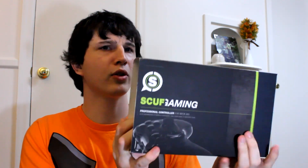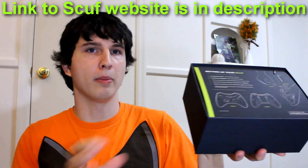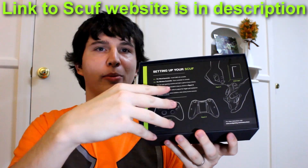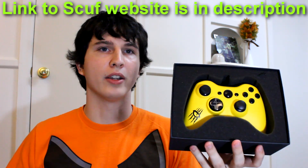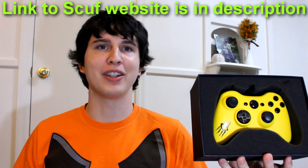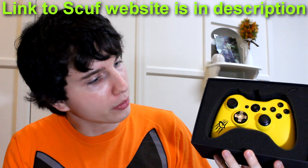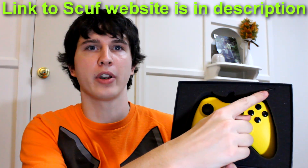Without any further ado, let's skip to the SCUF Animal because that's the one you all came here to see. They're now shipping them in these fancy schmancy boxes. And if you're wondering why I'm sitting on the floor, it's because I'm moving soon — I sold my kitchen table because I'm getting a new house and there's nowhere else to sit. This is the Animal that comes in the box, and you'll notice it has a little Allen wrench right up here at the top that you use to adjust your trigger stops.